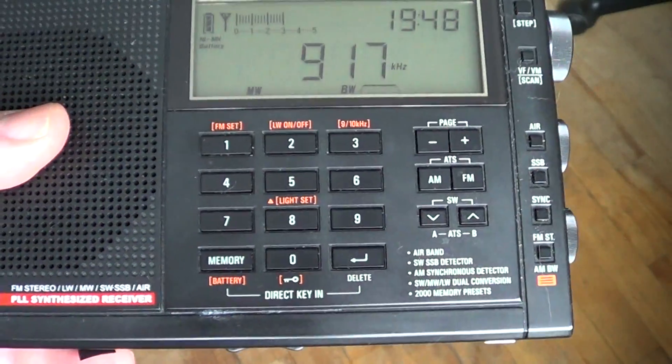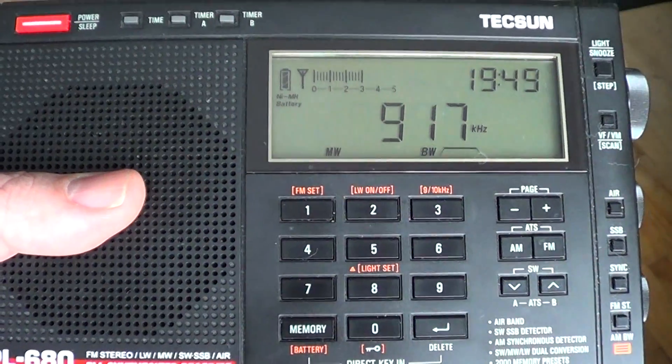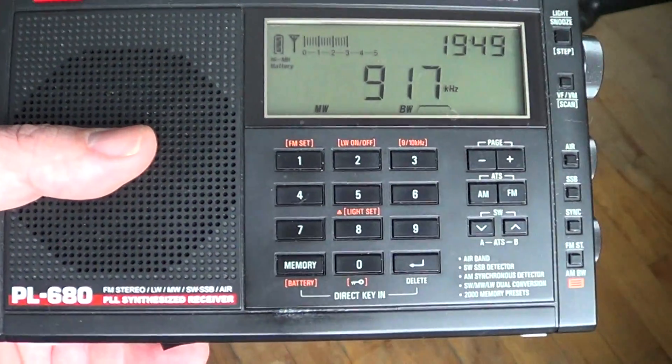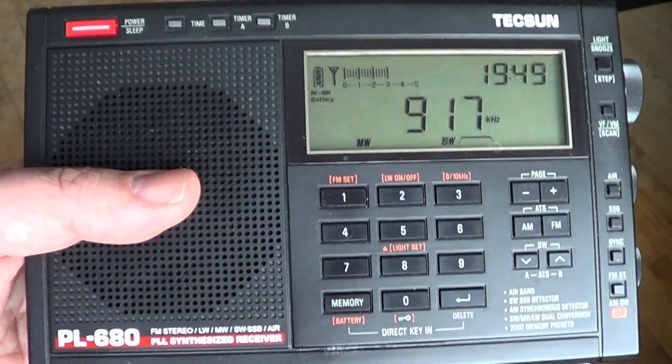If you don't have a signal meter, you'll know when noise is more prevalent because you can hear it stronger — you'll have to use your ears. But if you have a signal strength meter, not only can you use your ears, you can also view it on the display. All you need to do is tune to the medium wave band.